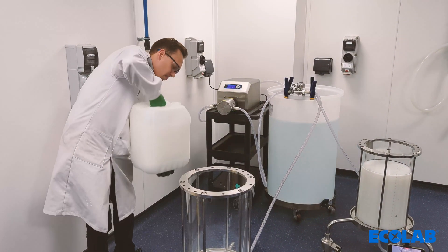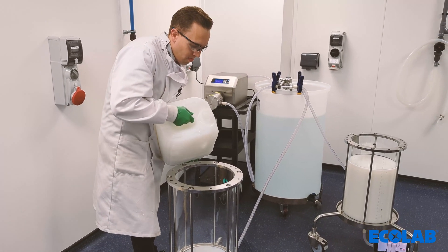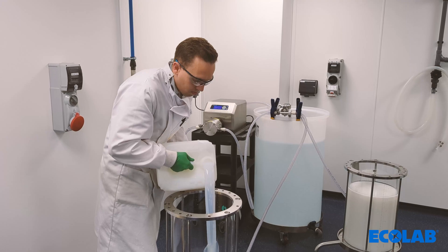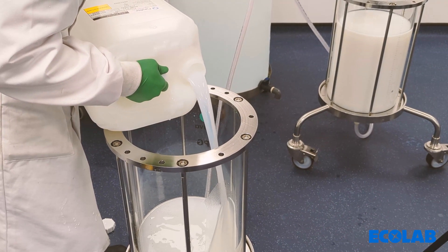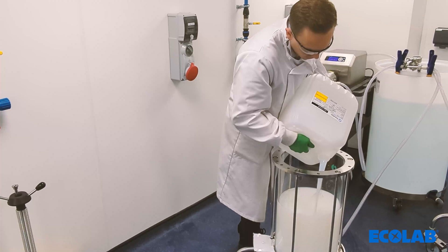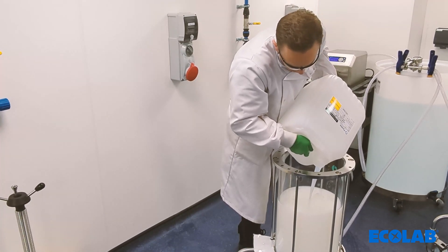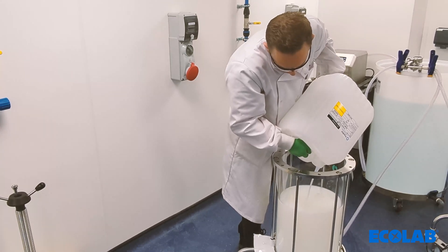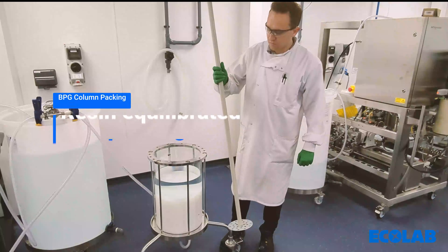The calculated volume of resin can then be added to the column and, if needed, top up the liquid level to 40 centimetres using the packing buffer. Perform a buffer exchange from the storage solution into the packing buffer by either washing the column with a low flow or decanting the liquid level after settling the resin. Once the resin is in the packing buffer, the resin needs to be mixed to a homogenous slurry.